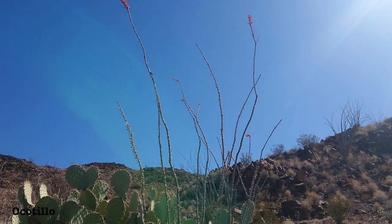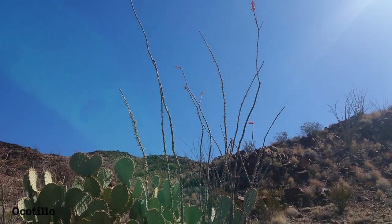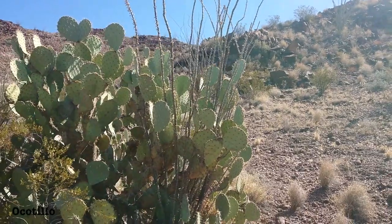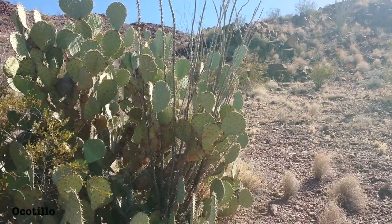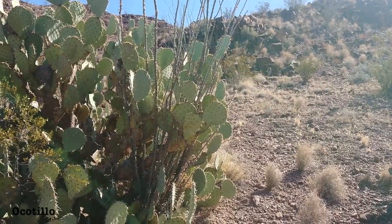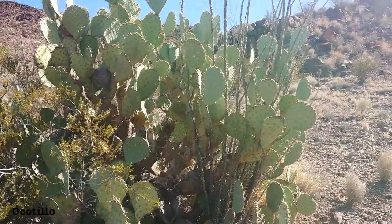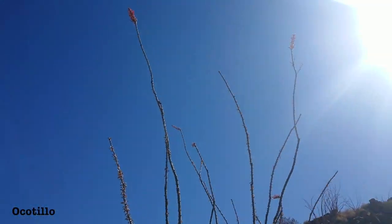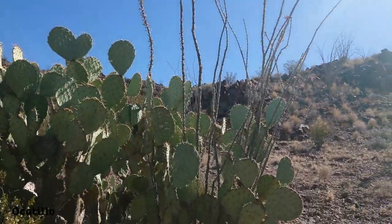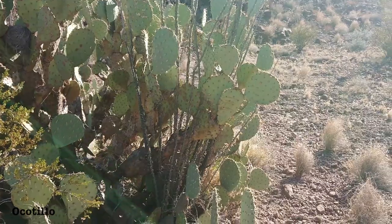Ocotillo Tea. We're here at the ranch and we're going to try making some Ocotillo Tea. I heard about this studying the natives that lived in this region — they used to collect the flowers from the tips of the Ocotillo and make this medicinal healing drink or hot beverage from the flowers.